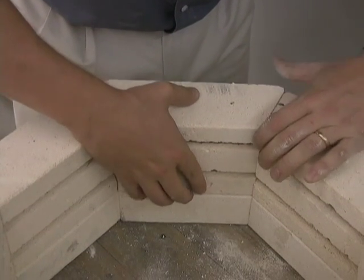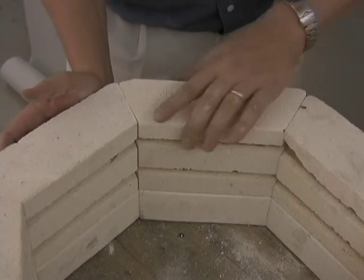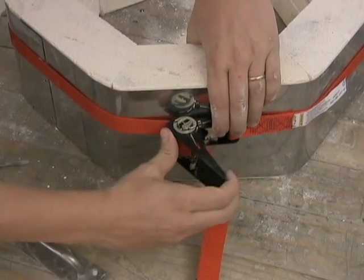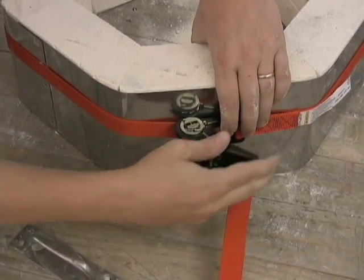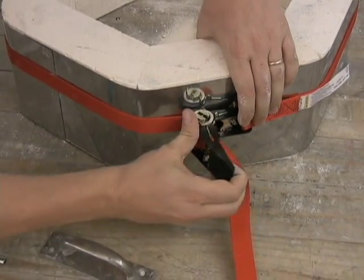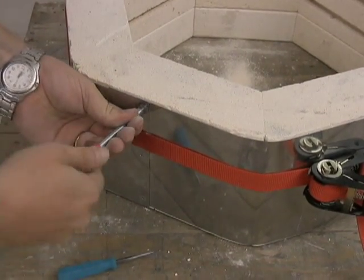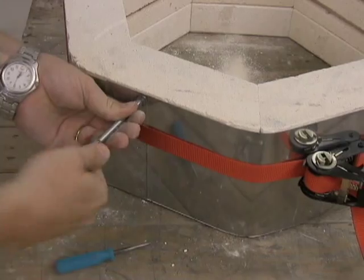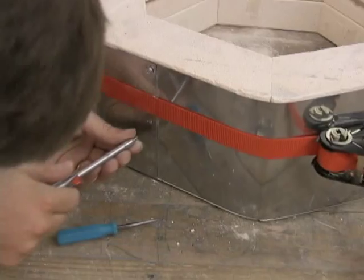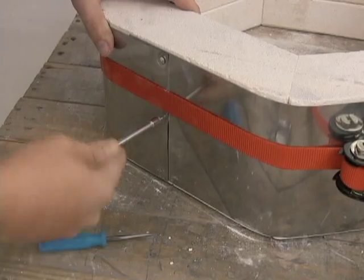Once the new brick is slid into place, make sure that all the bricks adjacent to it are shaped back into the correct form. Once this is done, the case tightener can be used to tighten up the case again to place the screws back into the metal case. Once all of the screws are placed back, the case tightener will be removed.